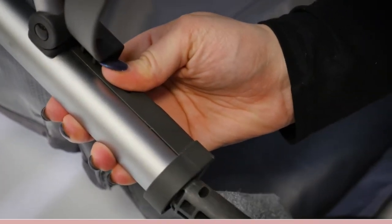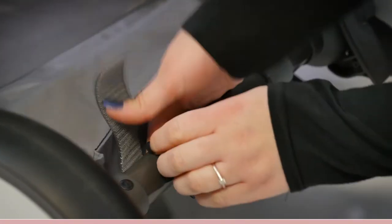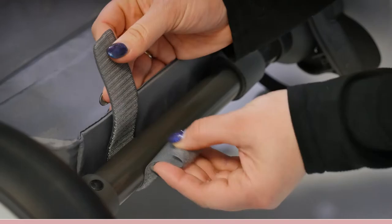Each axle clips on and off the frame using the buttons. You also need to make sure that you undo the velcro straps of the shopping basket to allow the wheelbase to stretch or reduce, and then reattach the basket.